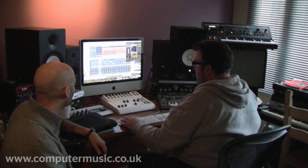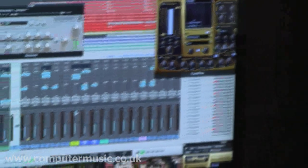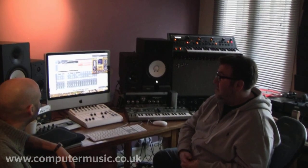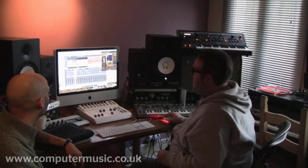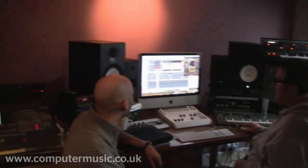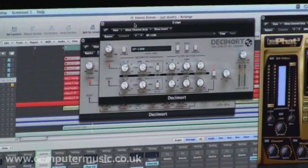The snare mic has a plug-in called Decimort on it, which is made by D16. It's about £21 to buy — it's a bit crusher that emulates classic drum machines like the SP1200, the MPC, the Linn drum, and old samplers like the original Emulators. I've used the SP1200 setting and adjusted the preamp, output, and dry/wet until it sounds good. I want especially the snares to sound more like a hip-hop kit, so I've used Decimort on the snare and also on a live clap.